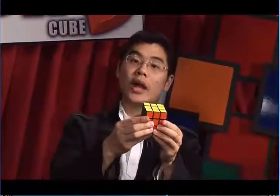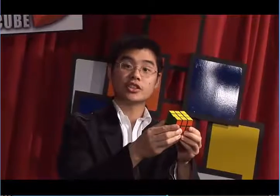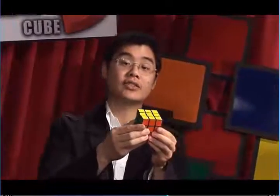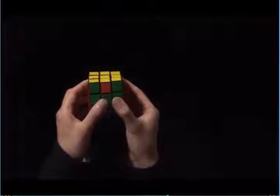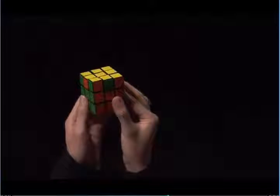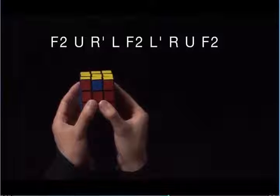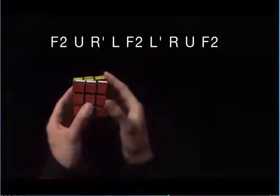You might have four edges that need to be solved instead of just three. In order to solve this, we can perform the algorithm, and it will take us to a case where we only have three edges left to solve. Let's take a look. You can see here we have four edges that need to be solved. It doesn't matter which side you face towards the back, and it doesn't matter which algorithm you pick. Let's try the algorithm with U: F2, U, R prime, L, F2, L prime, R, U, F2.